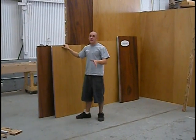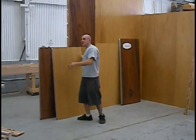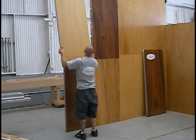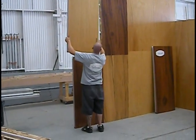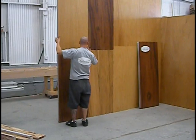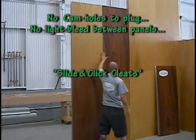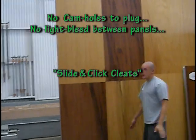Like I was saying before the cameraman took a little spill, these panels can be put anywhere, in any configuration. They slide right into each other, and basically it allows no light to come through any of our seams. We don't have any cam holes.